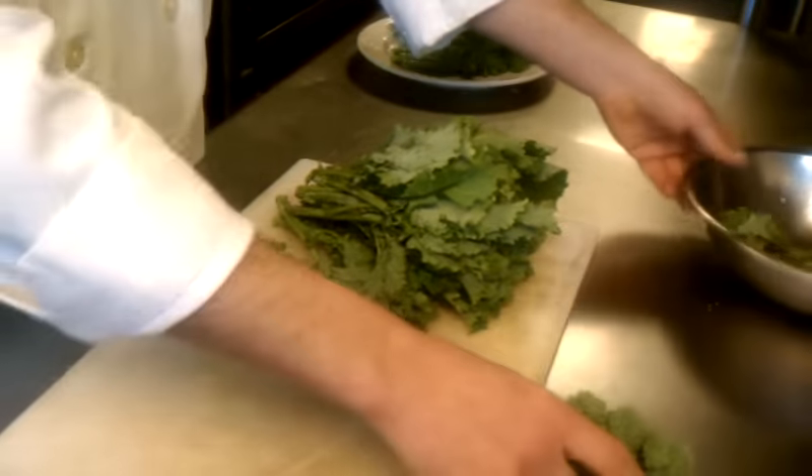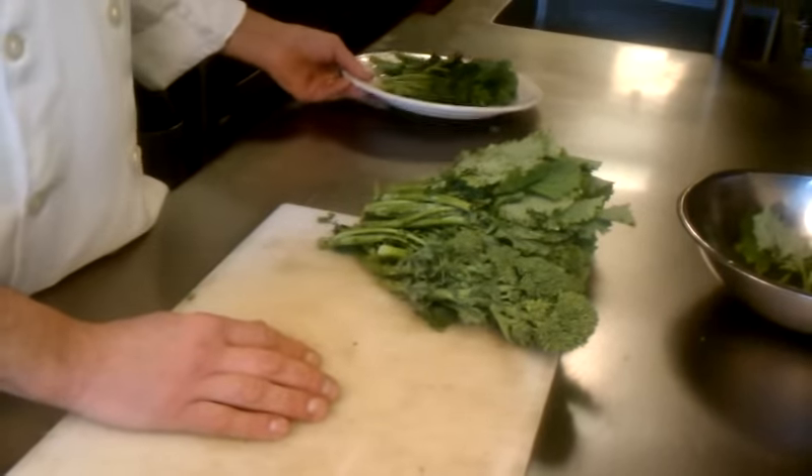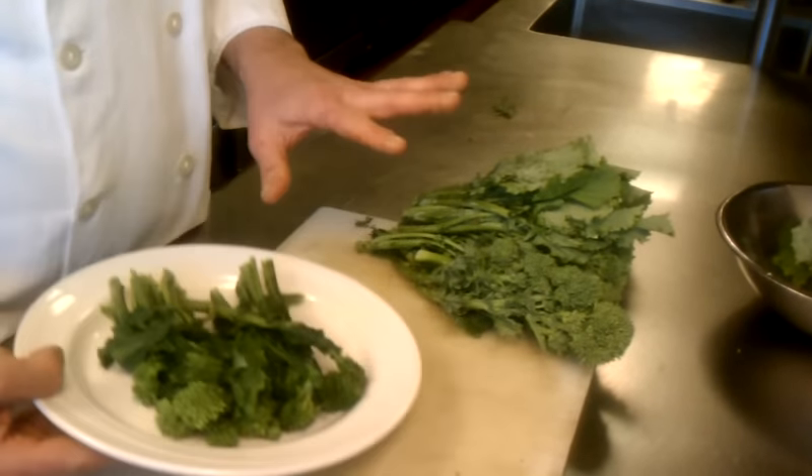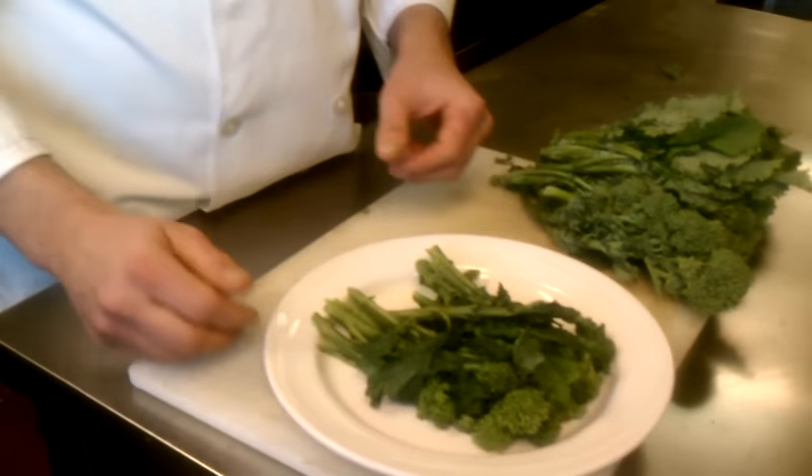Then what I like to do is I like to put this in a pot of boiling water. I like to boil this, believe it or not, for three or four minutes before I use it. Boiling it and shocking it gets rid of the bitterness. Boil it for three or four minutes, then shock it in cold water, and this is what you get.